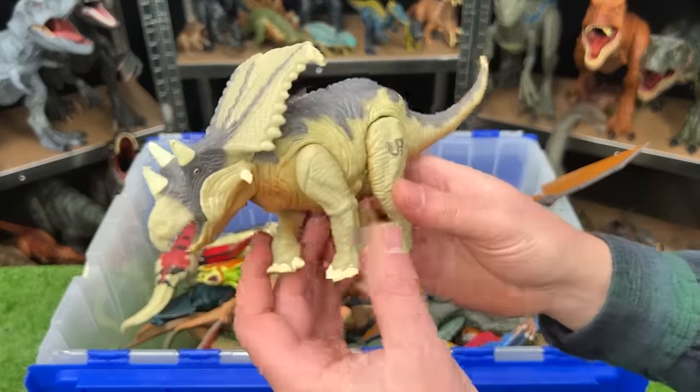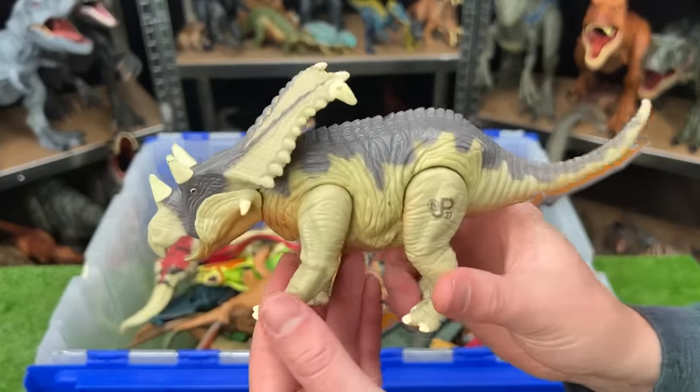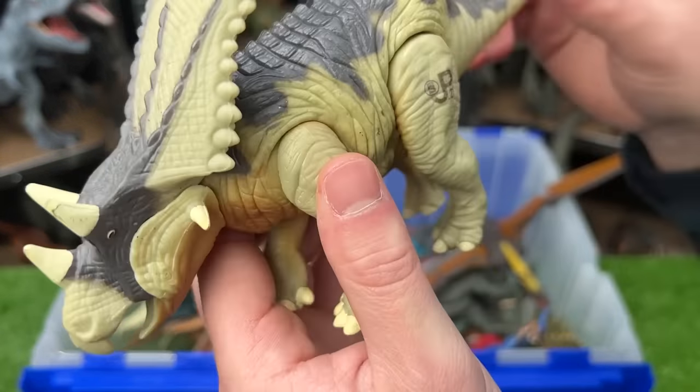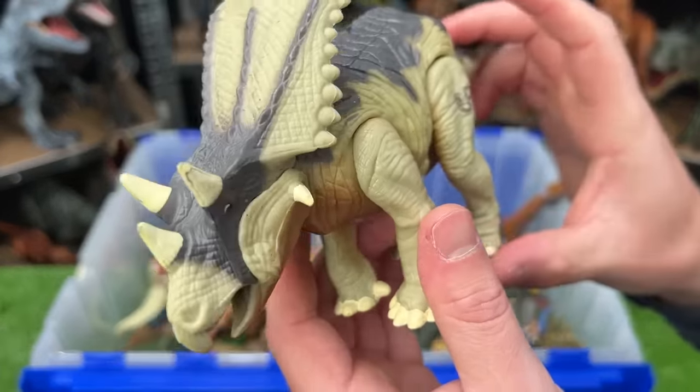Right over here, we've got another vintage Jurassic World figure made by Kenner — this is the Chasmosaurus. It's got that huge shield in the front and the three horns on its head. Plus, with this figure, when you move the leg, it moves its head up and down for a roaring action.